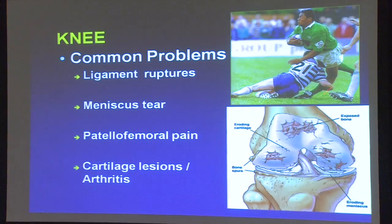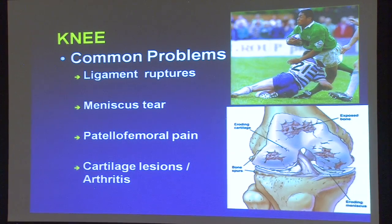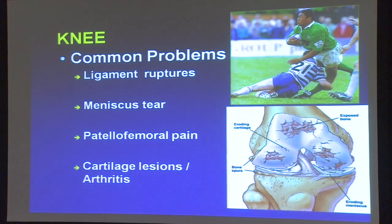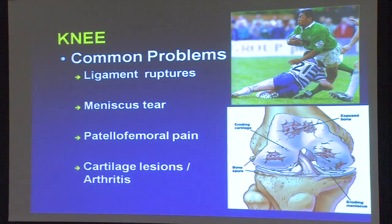This soccer player is injuring a couple of his ligaments in his knee. Other problems include meniscus tears, patellofemoral pain — that's the kneecap and underneath the kneecap — and cartilage lesions and arthritis. The root of arthritis, ARTHR, is Latin and means 'join' or 'bring together,' and 'itis' means disease or inflammation.